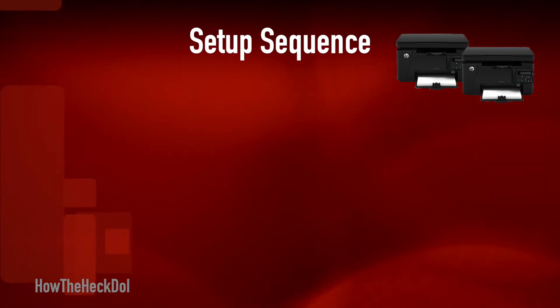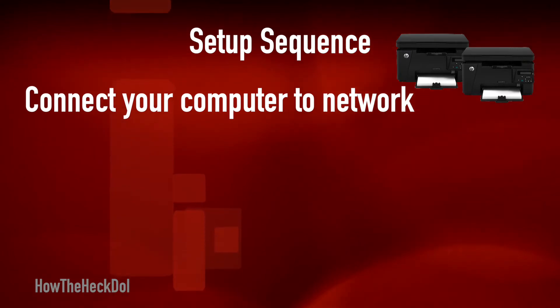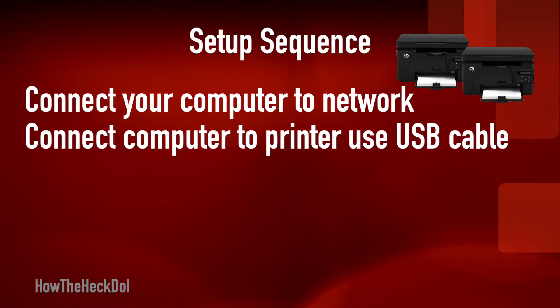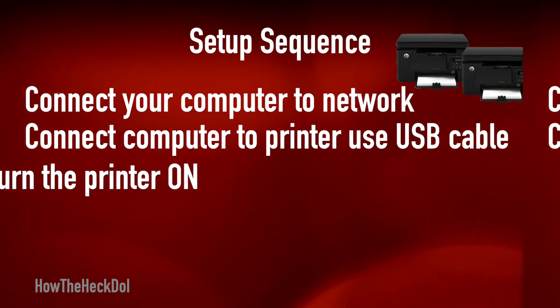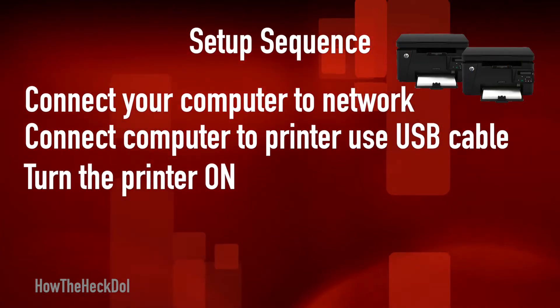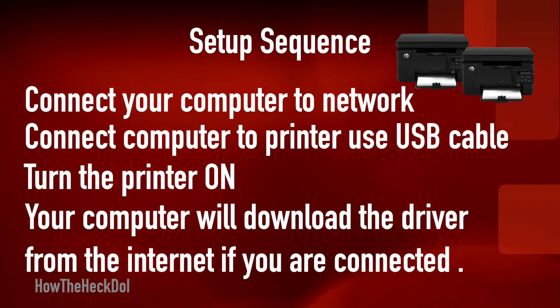The setup sequence: First, connect your computer to the network. Second, connect your computer to the printer using a USB cable. Third, turn on your printer. Now your computer will download all the drivers needed for the printer from the web.